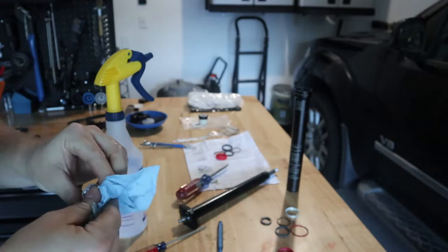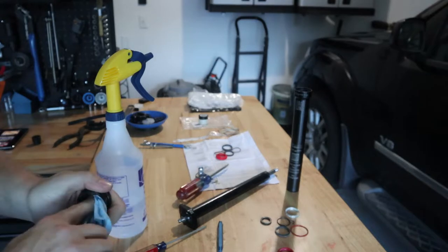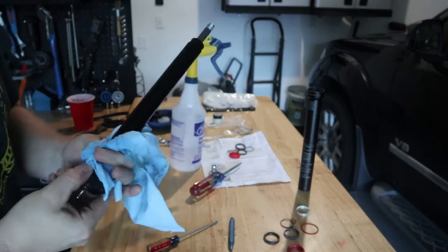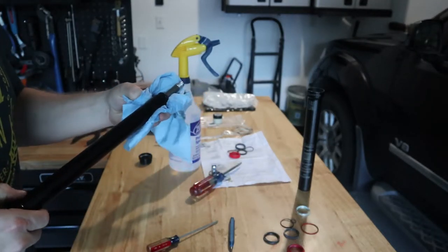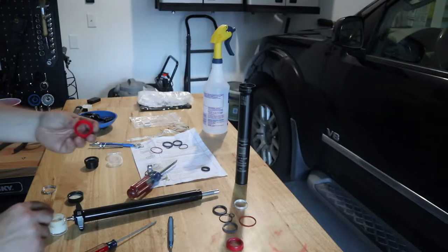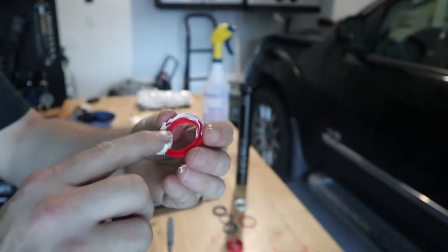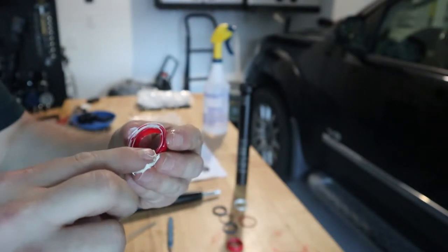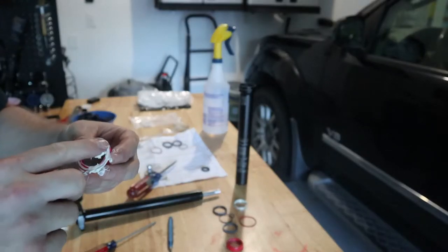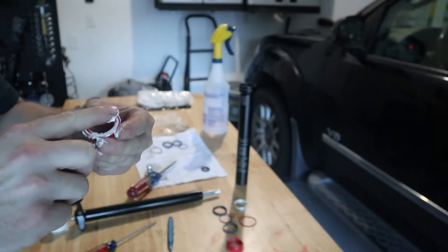This is a fairly new dropper, so it doesn't give me confidence that this had the new collar and it failed too — I don't know what's going on there. I'm going to clean out these key indentions. Then we're going to start greasing the wiper seal on the inside, and be very liberal with the grease according to the instructions.